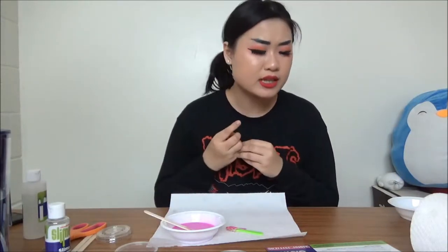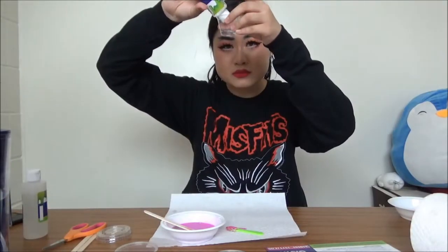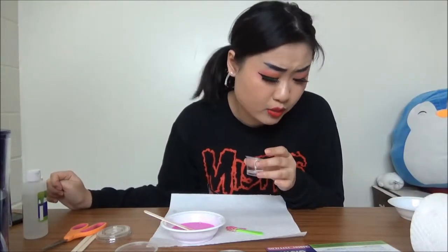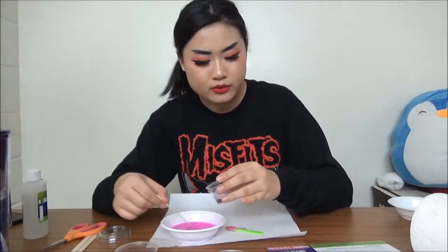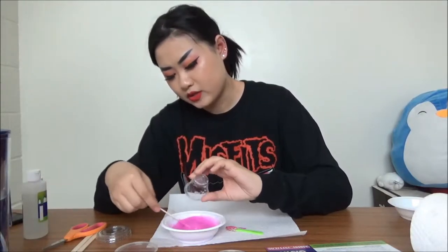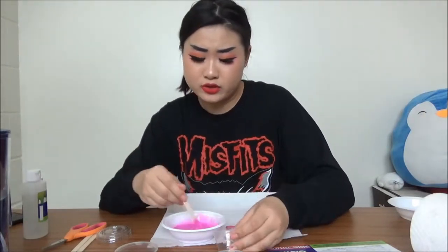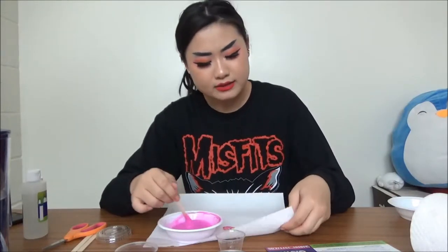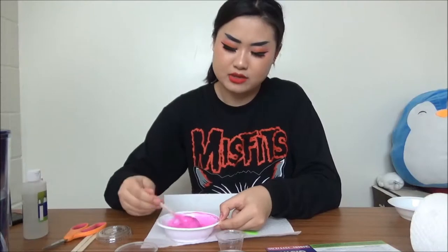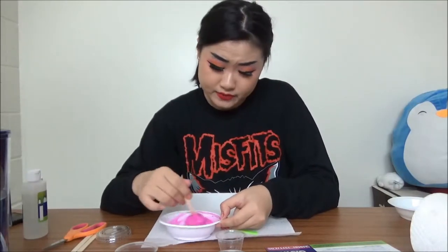It says measure 5 milliliters of slime activator — that's about right — and slowly pour it into the bowl with the glue while stirring with the slime stick. It says always use the stick, do not use your hand. So if you're a kid watching this video, under six you're not supposed to play with this. If you are over six, don't blend this with your hand — not just because it's messy, but also because it's dangerous. If it gets on your hand, simply wipe it on your paper towel. Do not get it in contact with your eyes.